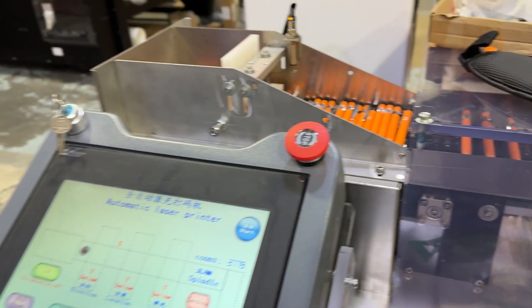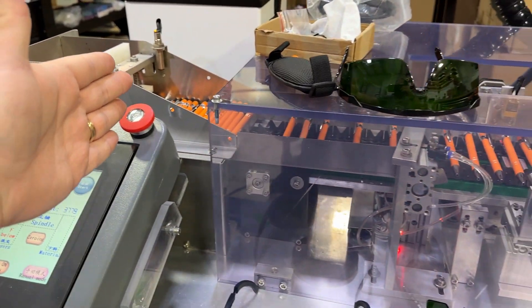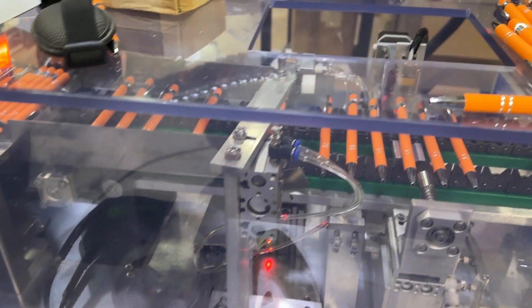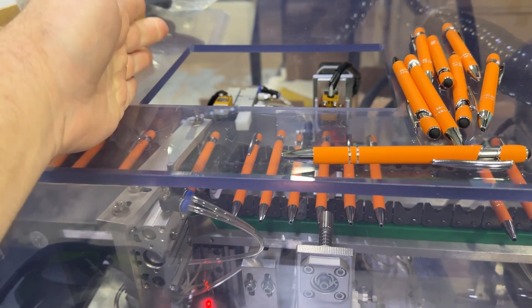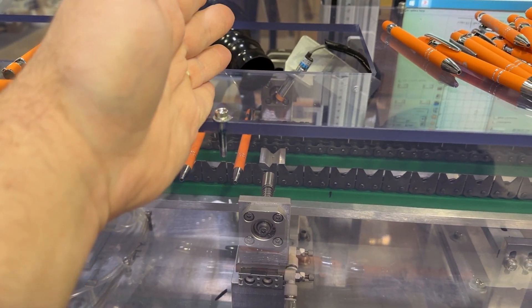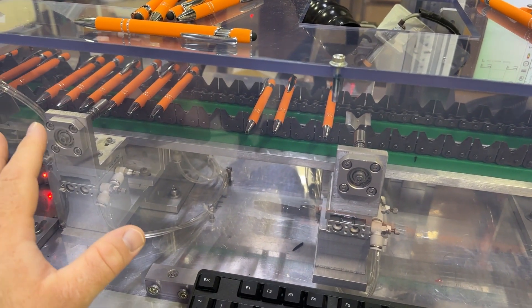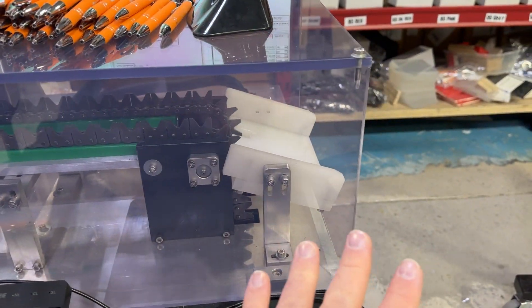Today we're going to fix all the problems. The premise of the laser is you put the pens in the hopper. They come through the hopper, through the sorter. If the clip is not on the far side, it's supposed to turn it. This one rotates it, though I'm not really sure why. Then it comes to the engraving station where it engraves and also rotates it — I feel like that's just an added step. But it engraves it and then dumps it out.